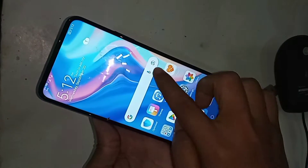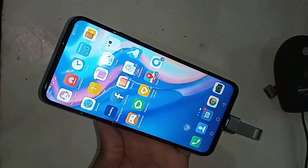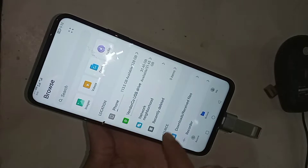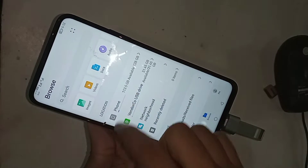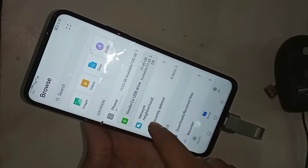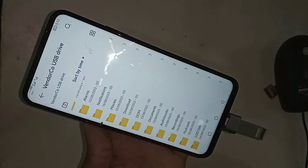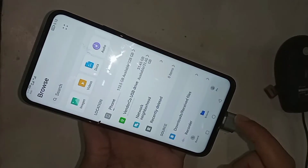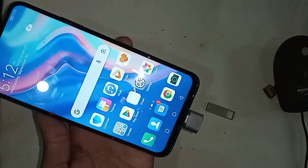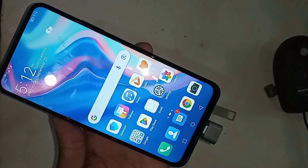Go to File Manager — when you open Files you will see an option. It shows 'vendor connect USB OTG', so my phone OTG is working properly. If you want to use a mouse, I just plug the mouse in and after a moment I can see the mouse is working properly.